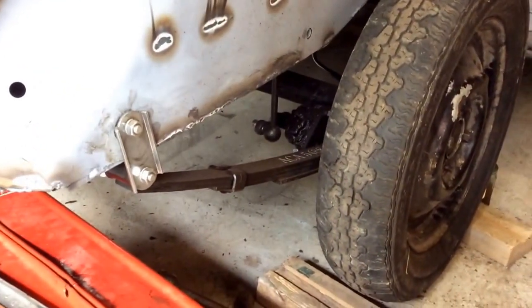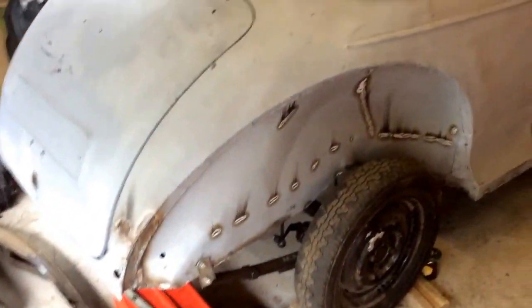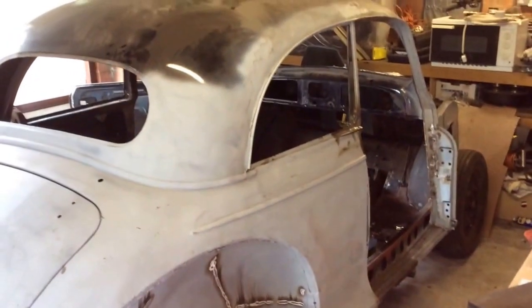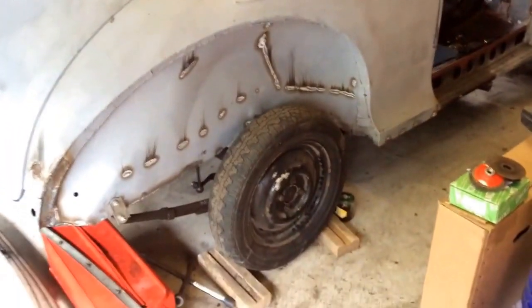The handbrake is in and working to a degree, but not fabulously — as you can see, there are wooden blocks. So hopefully we're off to the paint shop next week, and in the next video you'll see a nicely repainted Clarendon Grey 2 Door Deluxe Saloon.